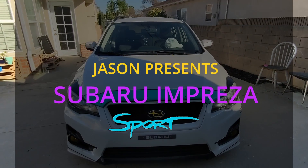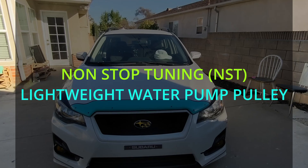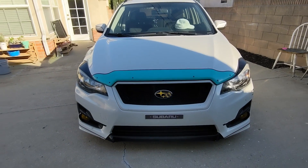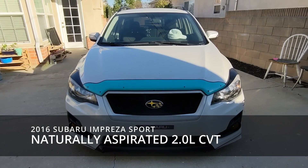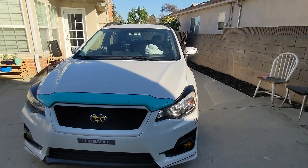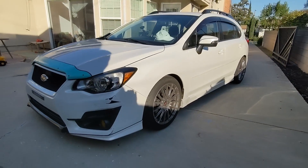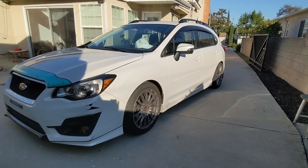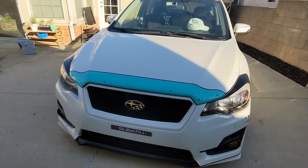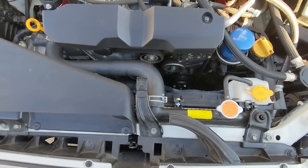Hello and welcome to another Super Impreza tuning video. We got another mod here — I know you guys are like, how many parts are gonna go on this car? It's just because I own a car and I like to modify things. I like to work with my hands. I understand why you really enjoy working on your engine bay so much: because you don't have to jack up your car. With the engine bay you just pop the hood and boom, you're in there. It's gonna be a simple mod.